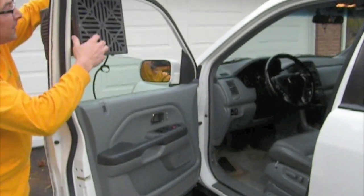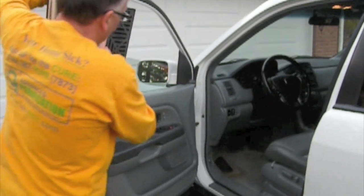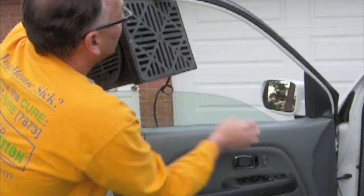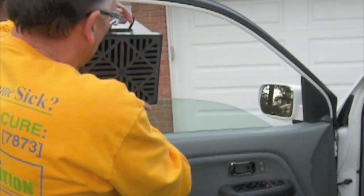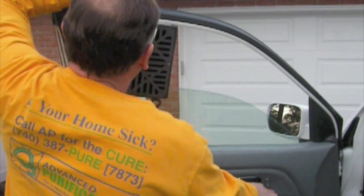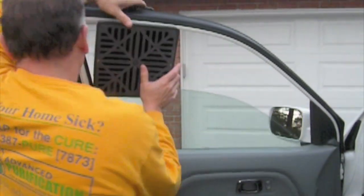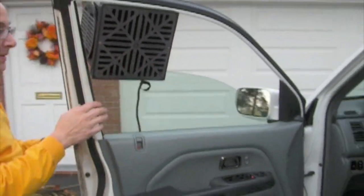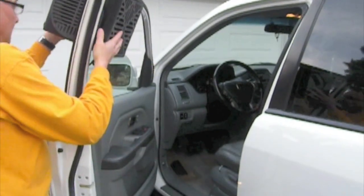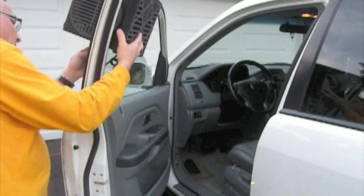We've been in situations where the odor is even worse — if that's the case, run it at 14,000. We're going to try it for half an hour on the 7,000 setting. So we're going to set this using the handle, set it here, and there — it's turned on.